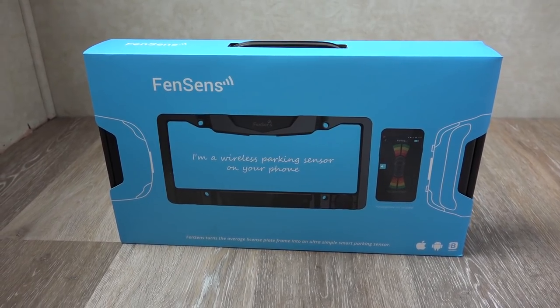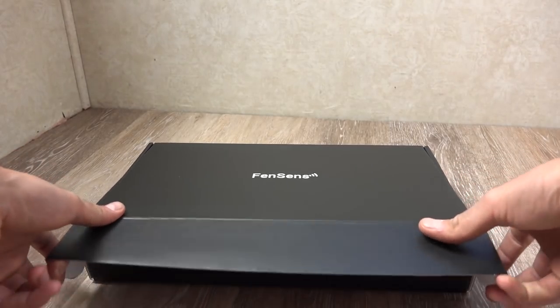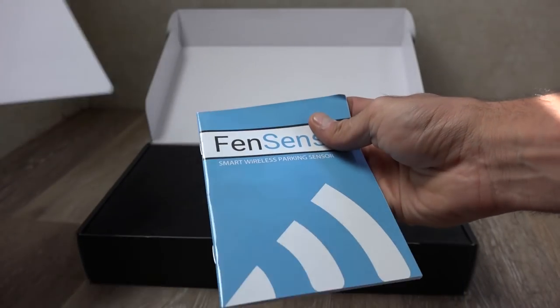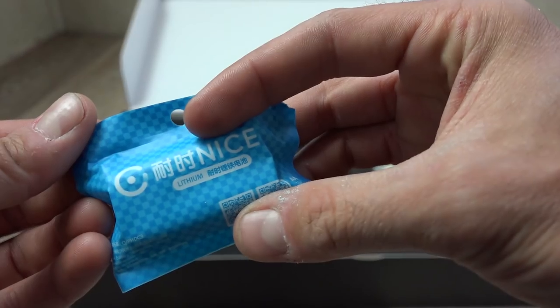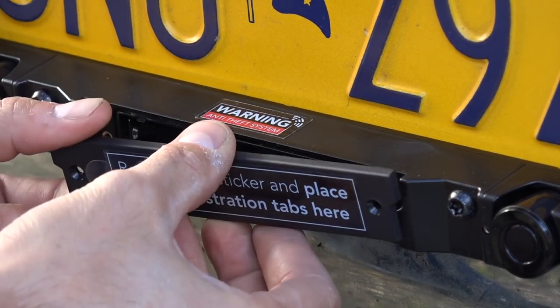It starts out with really great packaging. When you first open the package everything is laid out really nice and neat. It comes with an instruction card and also an installation manual that are really straightforward and well written. In the package you'll first find the sensor plate license plate surround and all the hardware that you'd need to install it on your vehicle. It also comes with batteries — the sensor uses AA batteries and they provide lithium AA batteries with the unit.